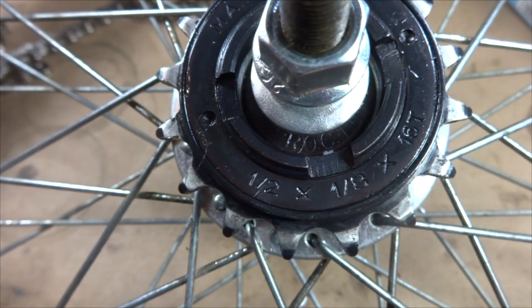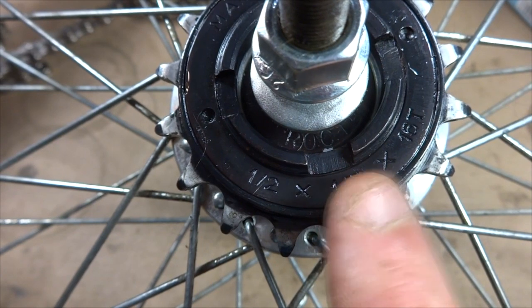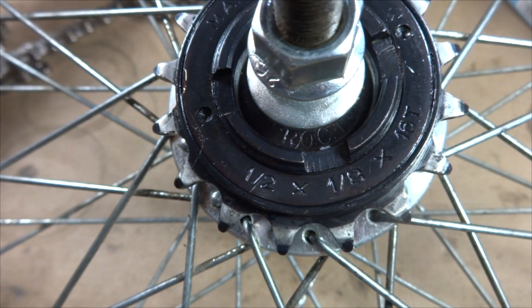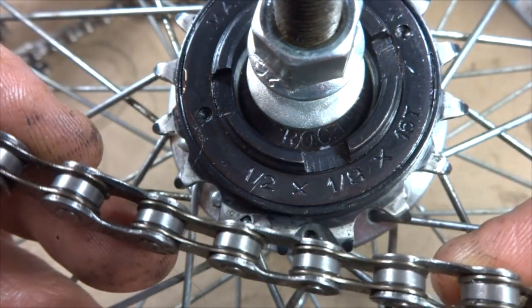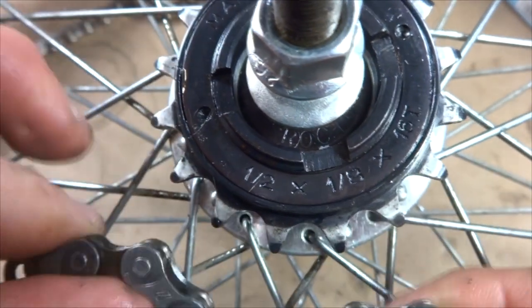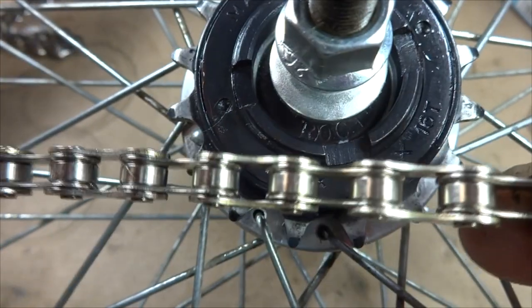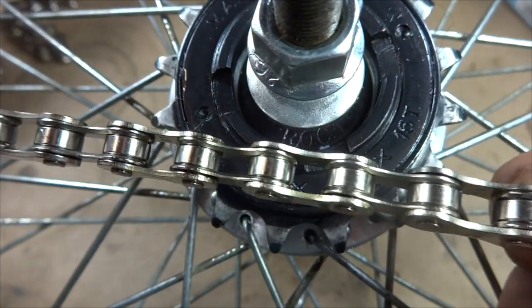Before you get started, you need to figure out what size of chain to buy. This freewheel is nice enough to tell me it takes a half-inch by one-eighth-inch chain. That size is typical for a single-speed bike like a BMX. It's a wider chain than what you'd find on a multi-speed bike with a derailleur. This multi-speed chain won't physically fit over the teeth of the cogs here, but the half-inch by one-eighth-inch chain fits cleanly — so that's the size I need.